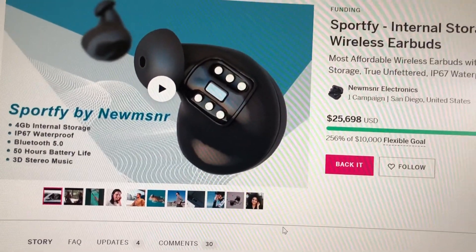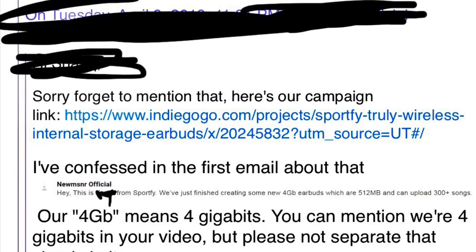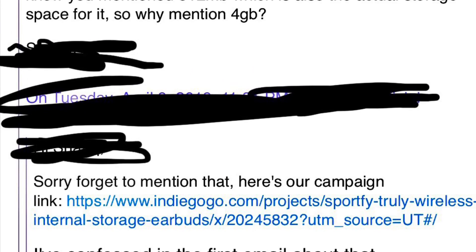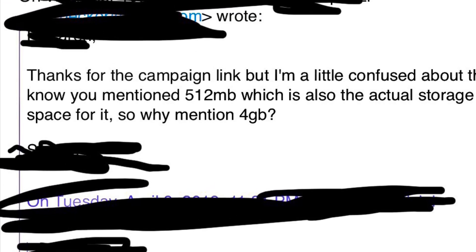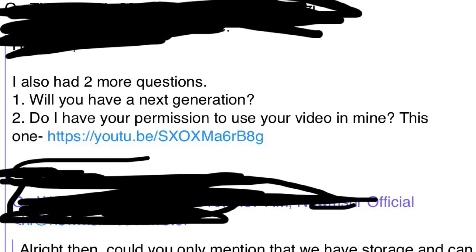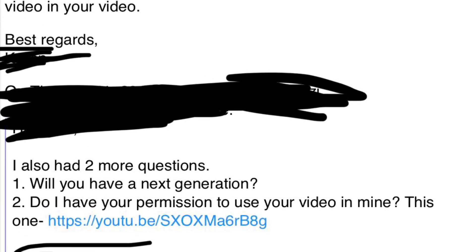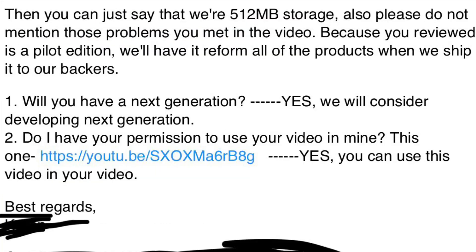When I tried to comment or contact them about it, here's what they said. Initially they mentioned it had 512 megabytes instead of four gigs, but that made me wonder why. When I asked them they kept dodging the question until finally they mentioned that it was a pilot edition. So I have the pilot edition since they sent one to YouTube reviewers like myself, which I do appreciate, but all this sounds a little shady to me.